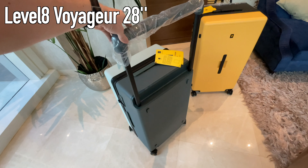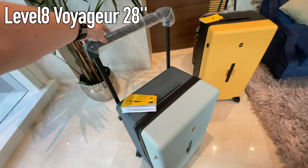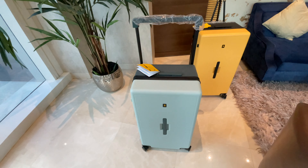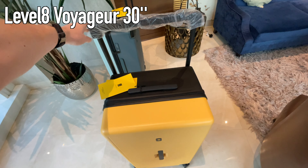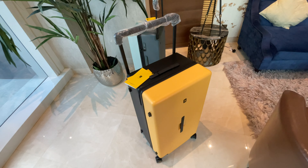The two suitcases I got are from the Voyager check-in series in 28 inch and 30 inch. The 28 inch for my girlfriend in this blue grayish color and a 30 inch in yellow and black for me. Both suitcases arrived without any damages, securely packed in cardboard boxes at my home after just a few days.